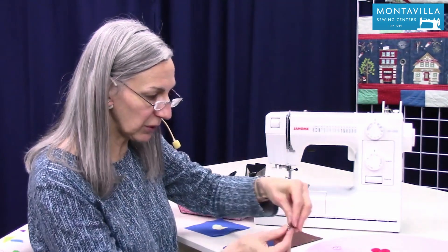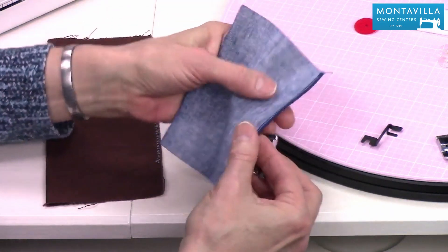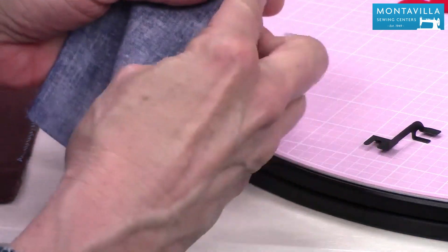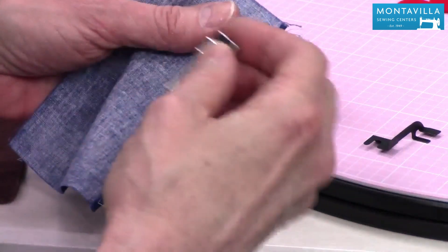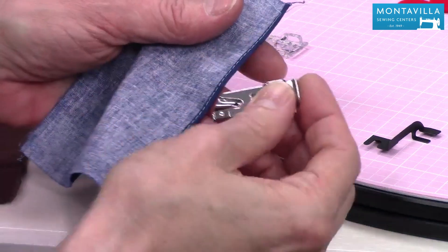Then we have the rolled hem foot. The rolled hem foot is for making a finely rolled hem like this, and it shows you in your book how to do that. It curls the edge of the fabric so that you don't have to pre-iron it — it just sews it right neatly where it needs to be.